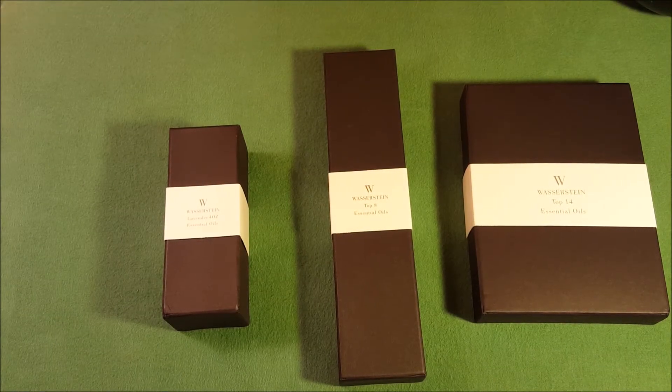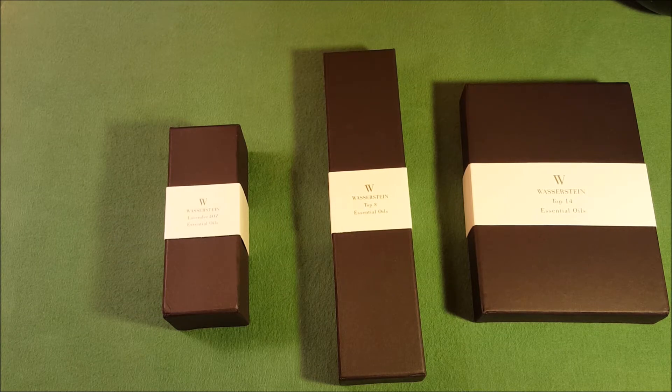Hi everybody, thanks for watching. You're looking at a lineup of products from Wasserstein — they make essential oils among other things. These are three sets that you can buy from them, and I'm going to do a review of each one. That's going to be kind of difficult to give an aroma review online, but I'll do my best today.